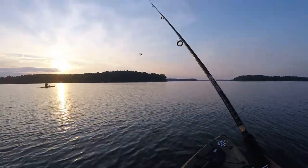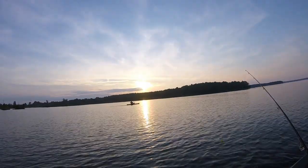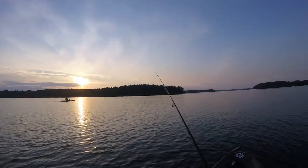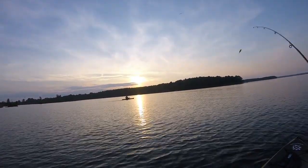Oh, I got a fish too! I saw him - turned on the camera. You're kind of pointed right at the sun there, so I don't know if it's going to show up.